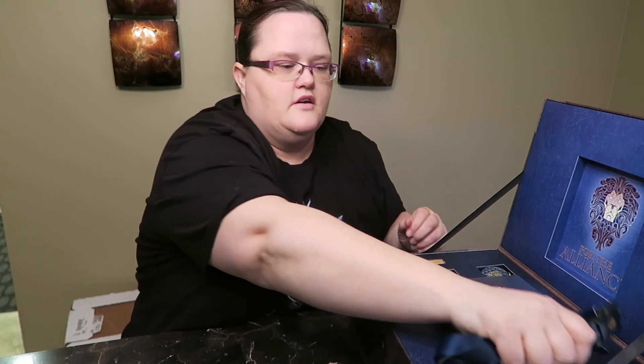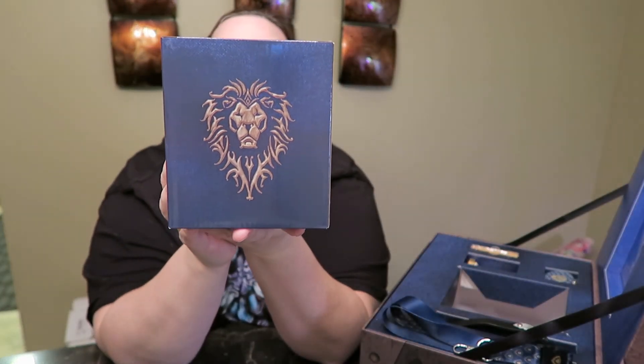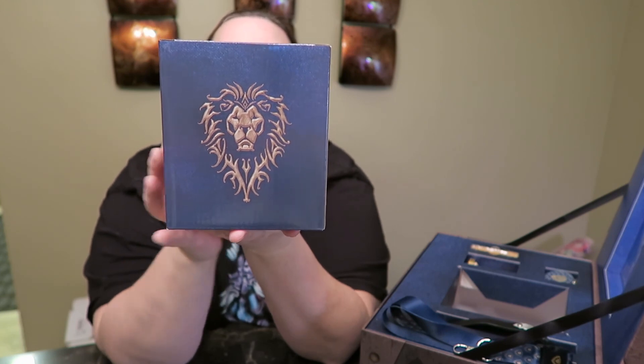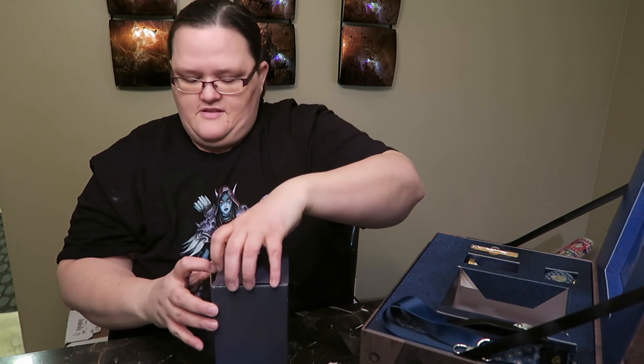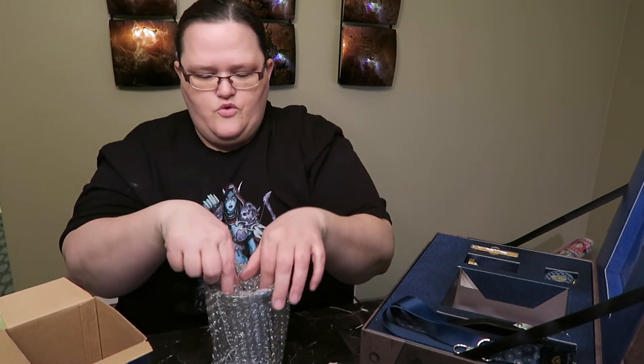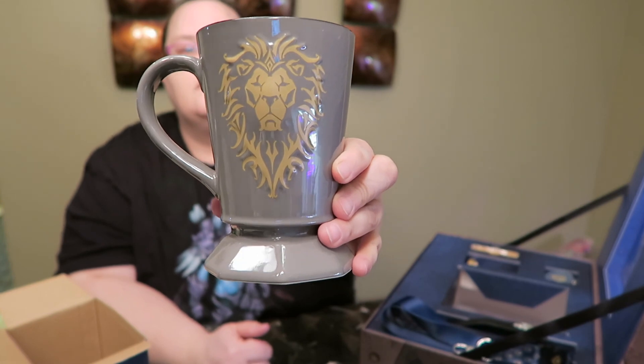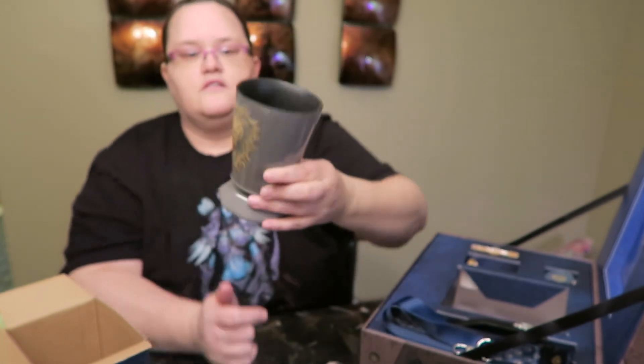Let's get into the mug. I love the box it came in — I can re-gift the box if I don't use the mug, but we're gonna be using this mug. Hell yeah, for the Alliance! Oh wow, this is awesome — holy crap I love it! Check that out — for the Alliance all the way. I'm gonna be sporting some Coke in here. It's a Coke cup, I don't drink coffee.